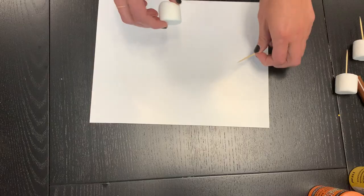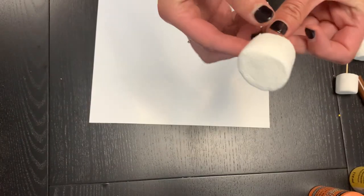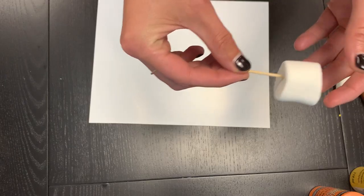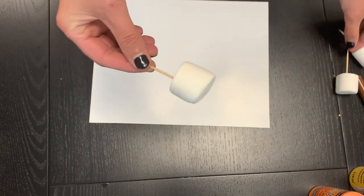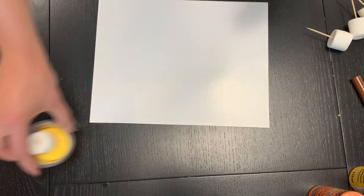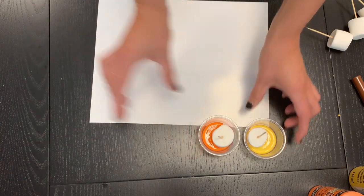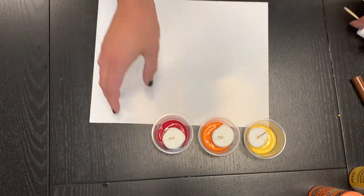This is really great too — if you are camping you can do this activity. Find small sticks that the children can use and it's pretty versatile and mobile as well for camping. So I have my three marshmallows, and then the next thing I'm going to do is put them in the shallow dishes with paint. I have my yellow, my orange, and my red here.